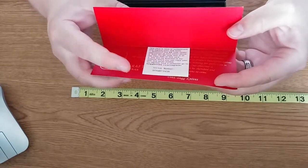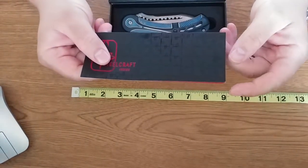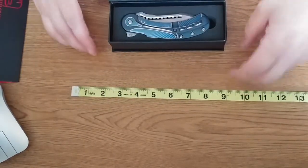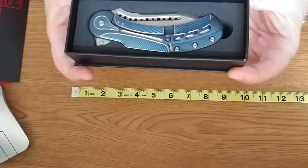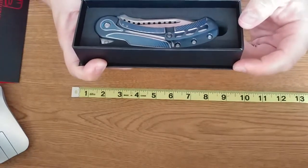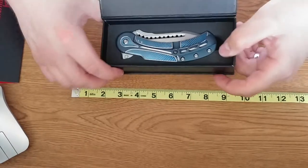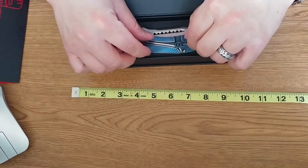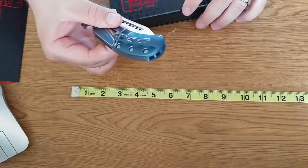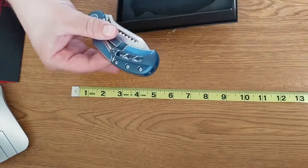I had opened this to view the product and had already stuck the sticker on my computer at work, so you do receive that as well inside the box. And then you're presented with the knife itself in the box, which has a high density foam cutout in there — very well protected and very nice. And as you can see, it is a very, very pretty knife.